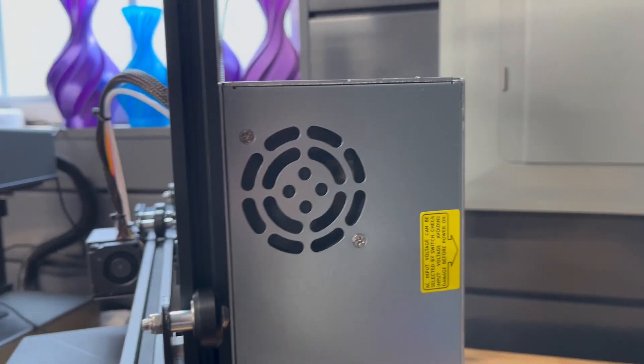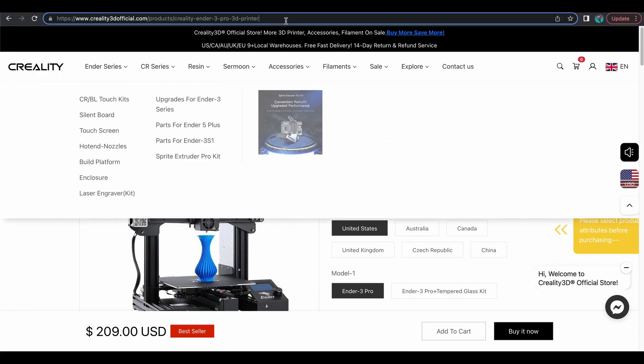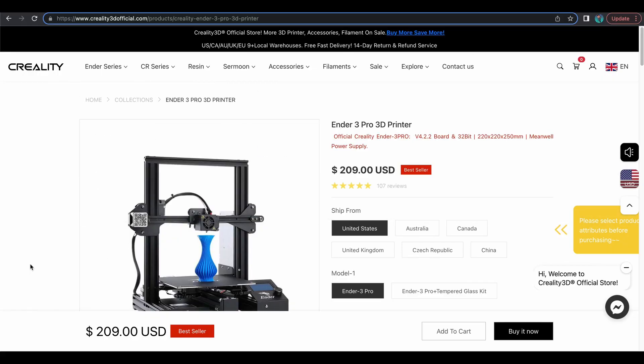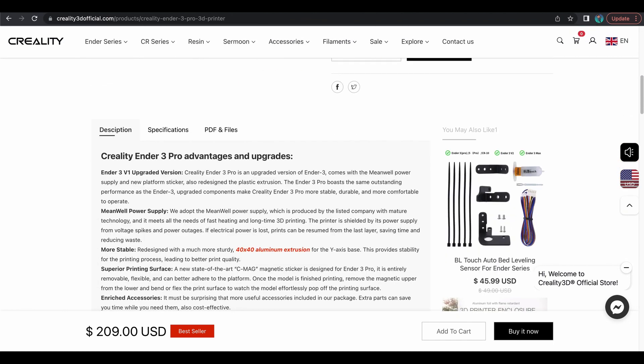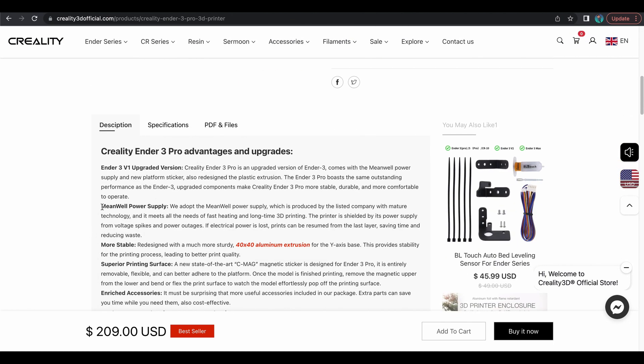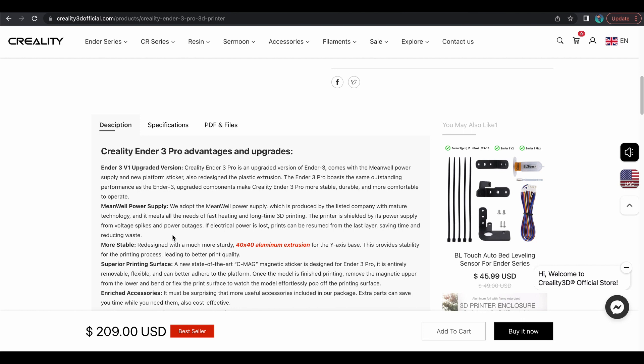I've done a lot of reviews and that is no Mean Well power supply. Now let's go ahead and head over to their website, Creality3dofficial.com, and we will scroll down here — and there it is, Mean Well power supply. That was the big selling point of this Ender 3 Pro: that you got an official Mean Well power supply.